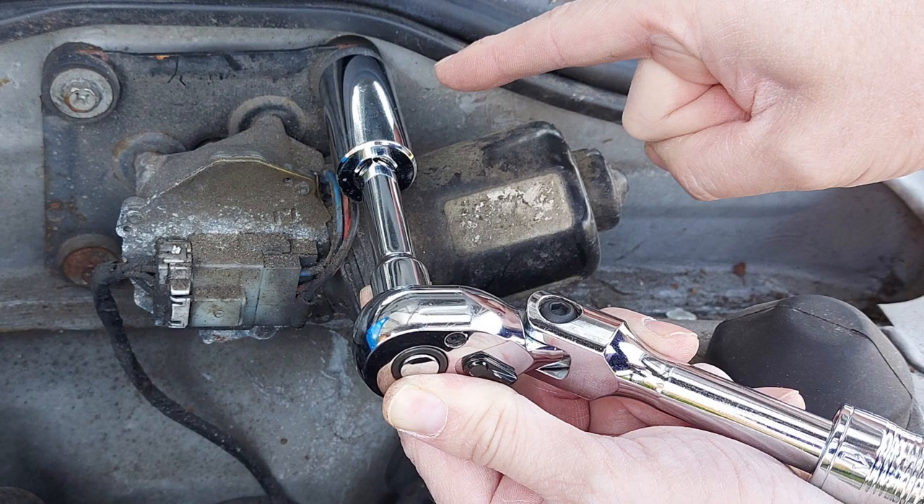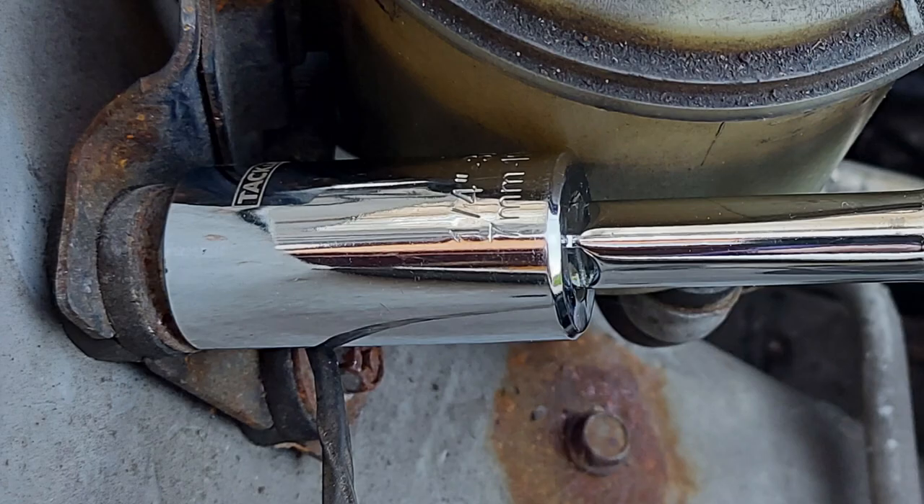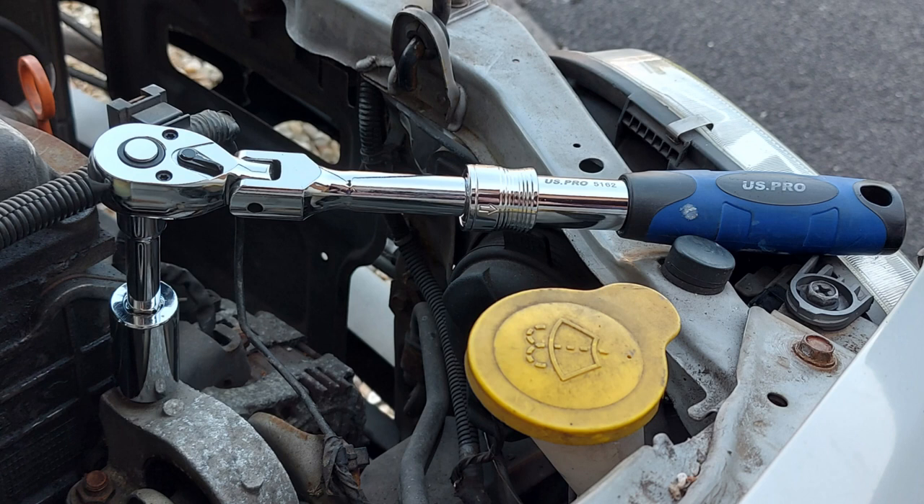But don't get me wrong — there are lots of places on the car where the universal socket fits perfectly well: it fits here, and over there, and on this one, and even down there.